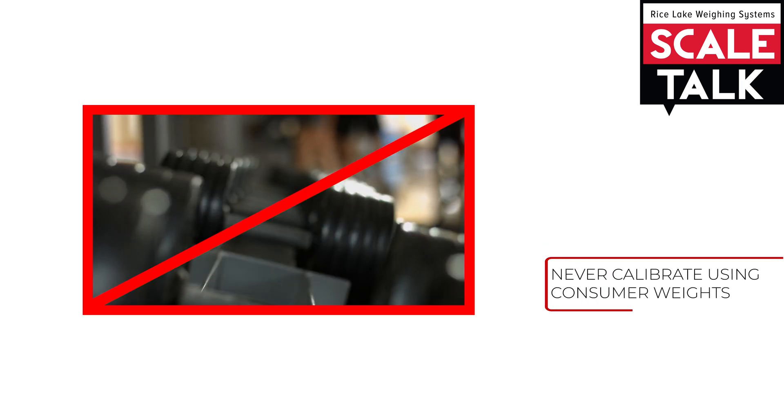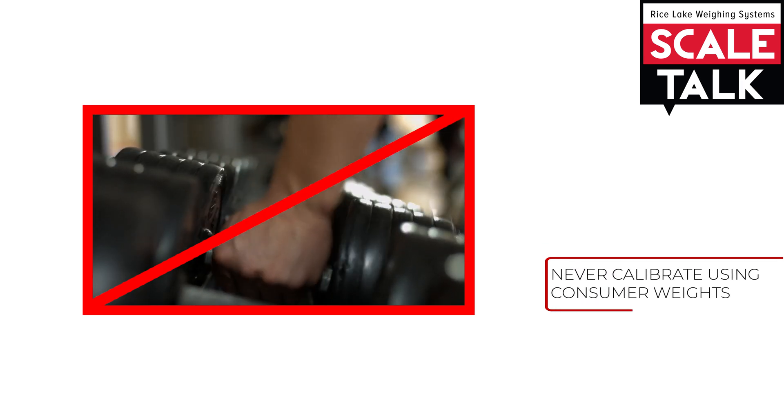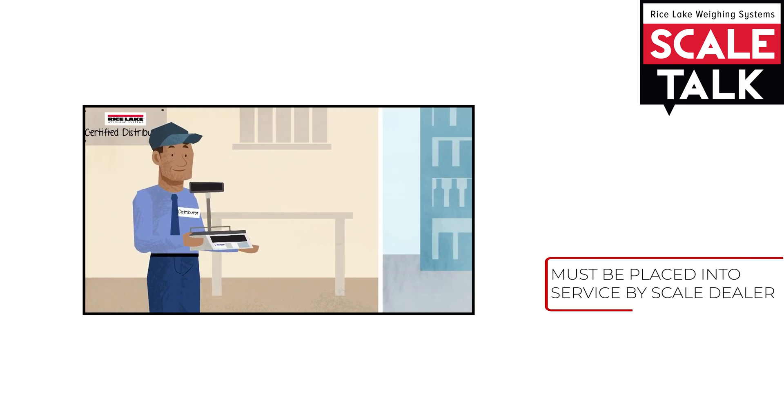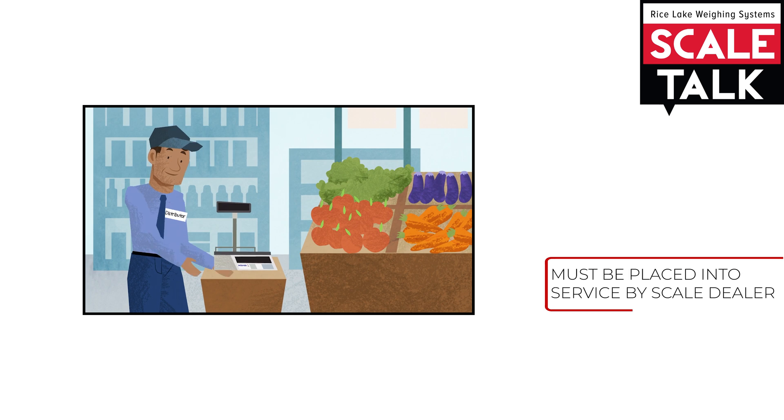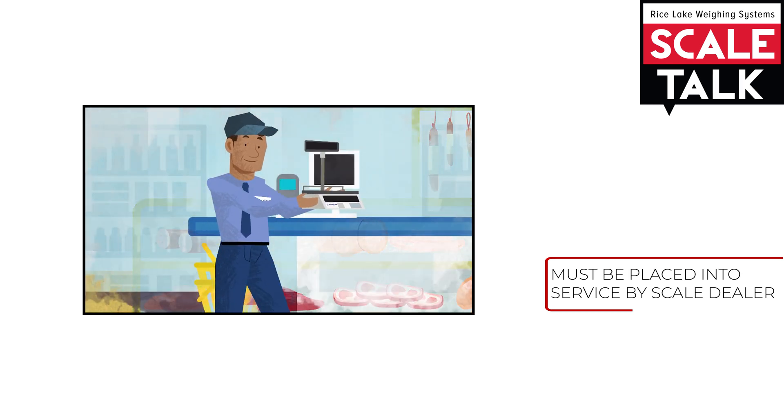Non-certified weights, such as gym weights, can never be used to calibrate the scale. A Legal for Trade scale also cannot be purchased off the internet and immediately used, because a scale dealer is required to place the scale into service.